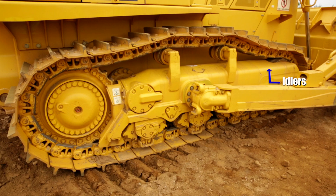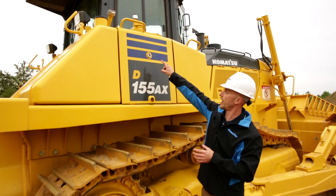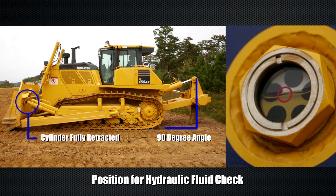If everything looks okay there, we can take a step back and do our undercarriage inspection. What we want to do is visually check the idler, the shoes, the carrier rollers, the final drive, and the sprocket. Work our way down to the track guides, the bogeys, and the pivot shaft. If everything looks okay, go ahead and take a look at our sight glass and make sure we have adequate levels of hydraulic fluid. Then we can continue to work our way around the machine.